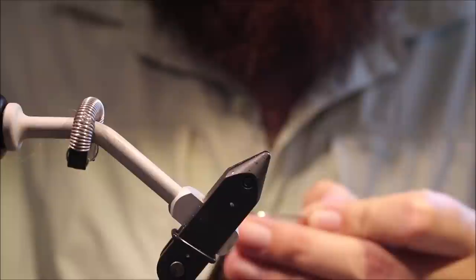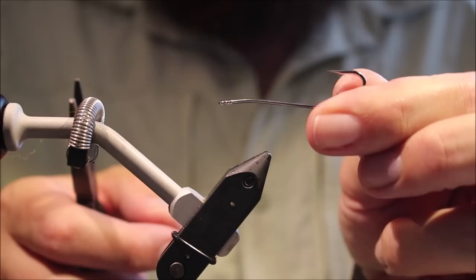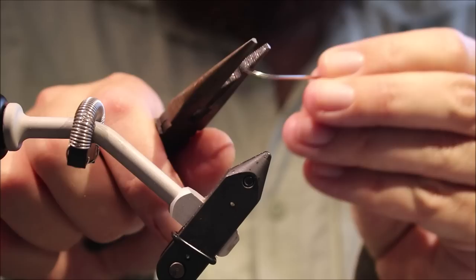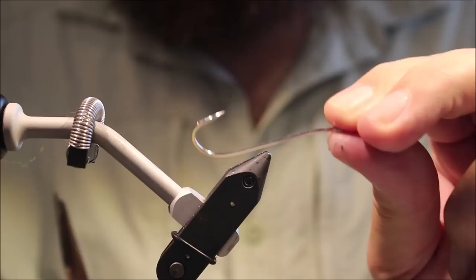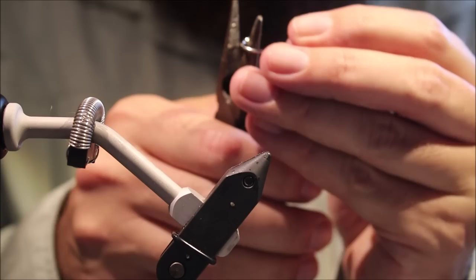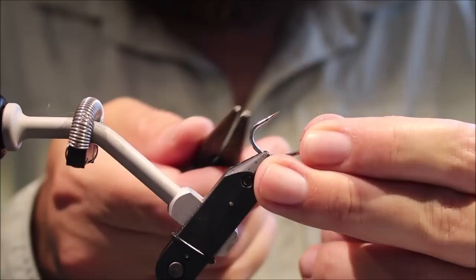So here's my hook, it's a saltwater long shank size 2 — I'm tying this on, it's a TMC 9394 — and it's a bend back, so first thing to do is put a bend about a quarter of the shank, a wee bend, not much. Don't over bend it — that's maybe a 10 degree bend, very little. And then I'm going to slightly open the gap, so I've got it like this. That makes your fly much stickier — you still get the bend back weedlessness, but you'll catch more fish.